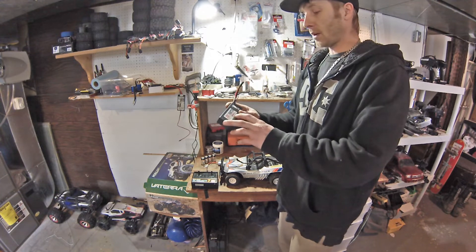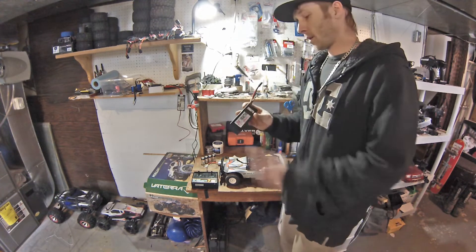This one's just a 20C, 4,000 milliamp, 7.4 volt, 2-cell Reaction battery.